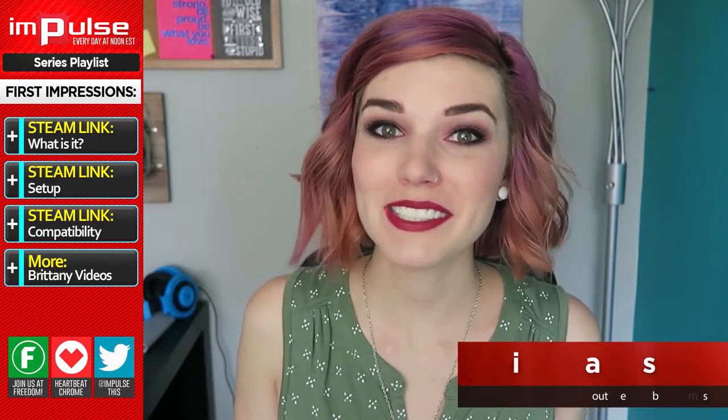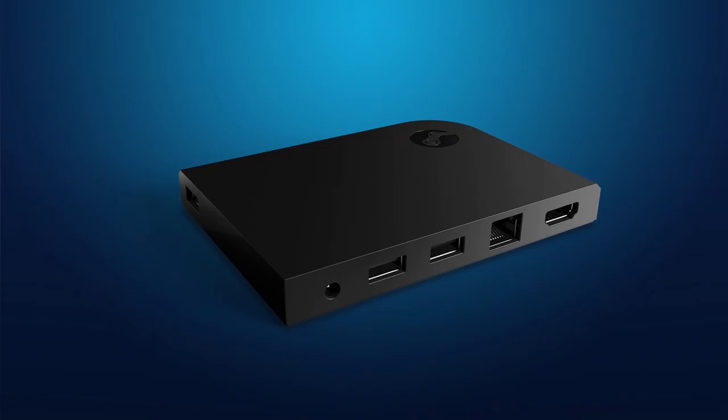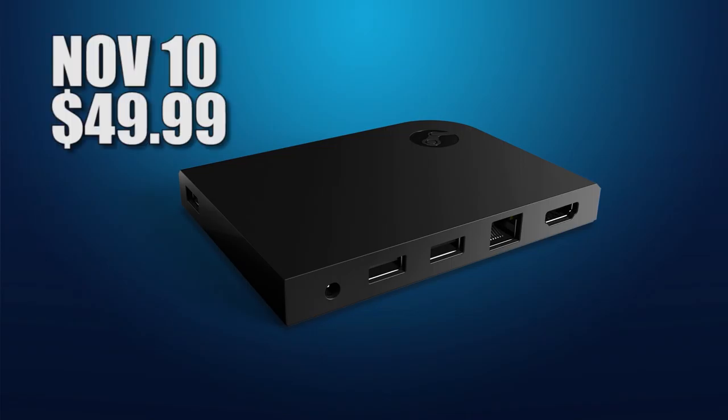To all of you PC gamers with dreams of being a couch potato, your dreams can now come true thanks to the new Steam Link. The Steam Link will be available on November 10th for $49.99, and if you pre-order now you can get a free copy of Rocket League and Portal 2.